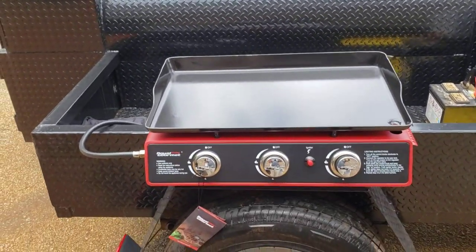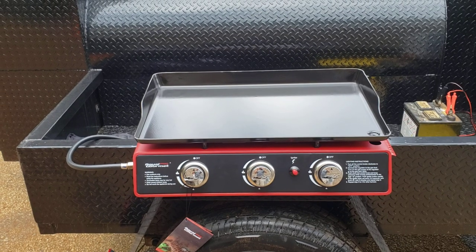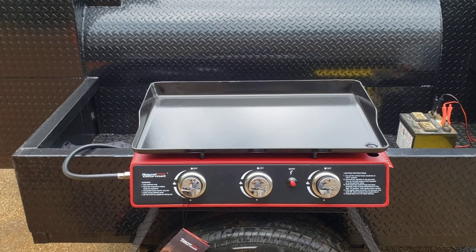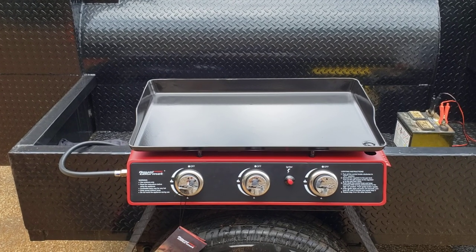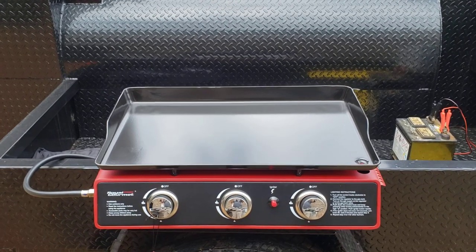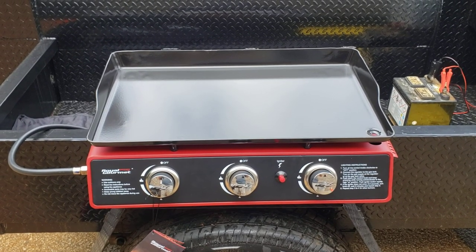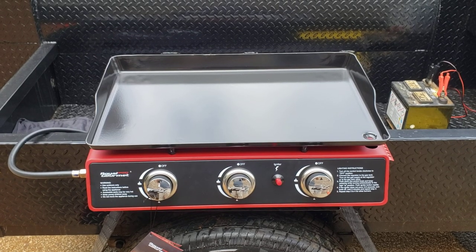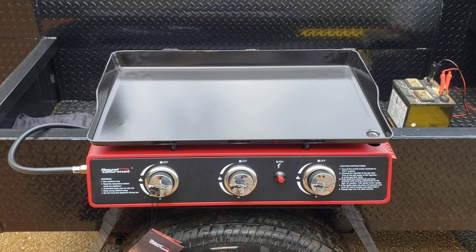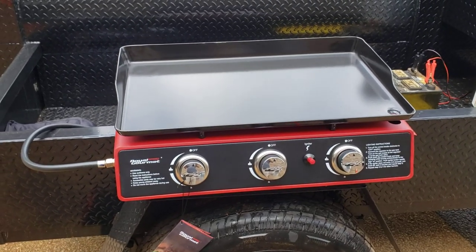What we're trying to show off today is a new member to our family: the Royal Gourmet griddles. We try to find the best we can at a competitive price so we can give our pitmasters awesome products at a very fair price. This griddle can do hamburgers, hot dogs, smash burgers, green peppers and onions for Italian sausage sandwiches, bacon, eggs, pancakes — it's just like a diner.